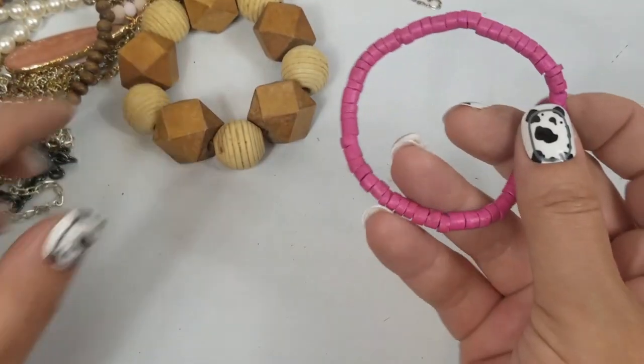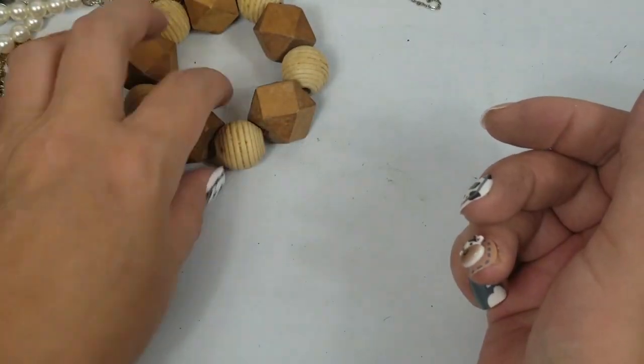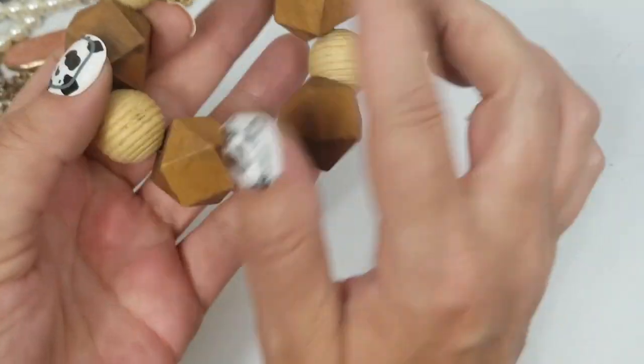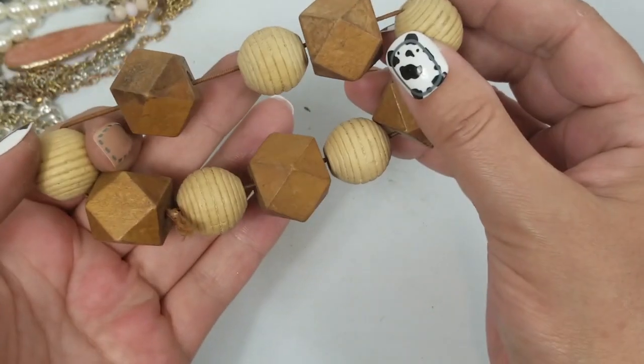Another one — this will be a dollar. This one is craft. Here's this chunky wood one — this is neat. If you are creative, you can paint these. So this will be $2.